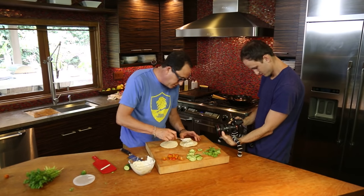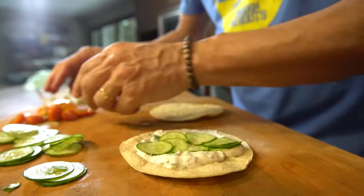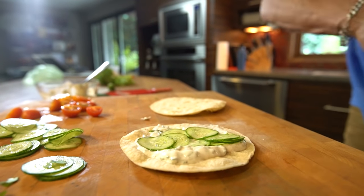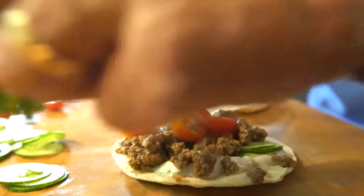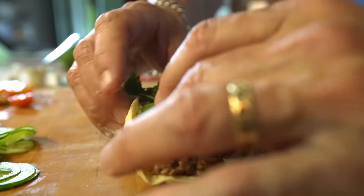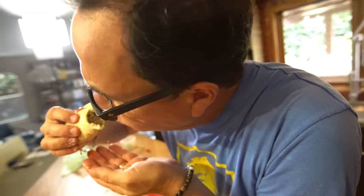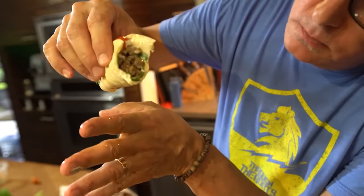So sauce, of course, goes down first, right? Let's go. Then some of the cool cucumber — not tomato. Then some of the lamb. And then some of this, and then some bigger pieces of cilantro. This, of course, would be self-contained in a pita — it would hold up so much better. But I can't be dealing with that now because we don't have pitas. Oh my God, look at the juice running down my fingers. This is tremendous.